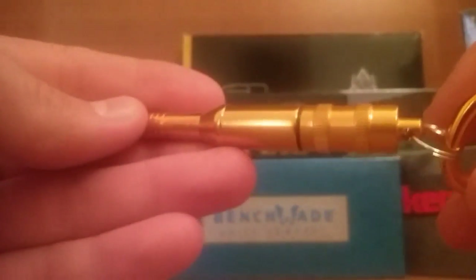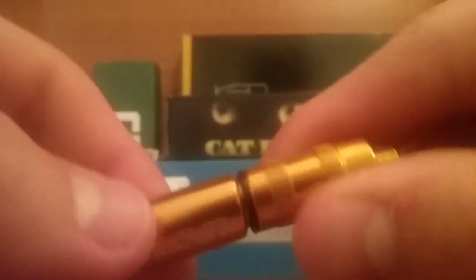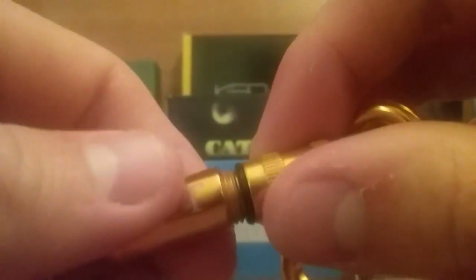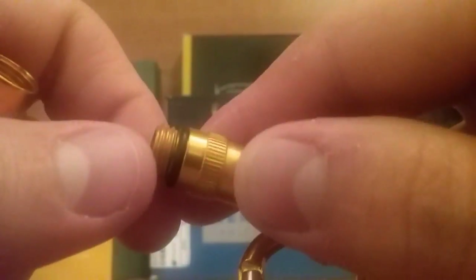I picked it up and carried it on my keychain. The cool thing that I really liked — and I didn't even really care for the whistle — was that it has this little container on here that unscrews. It came with this paper that you can fill out in case of emergency, which I thought was kind of cool. It came wrapped up in that.